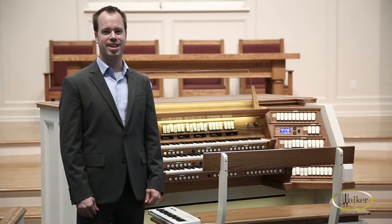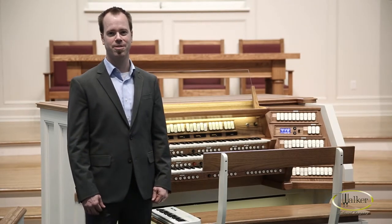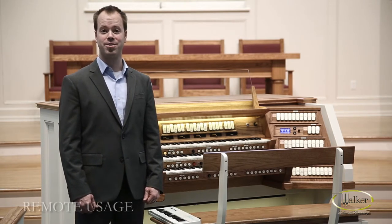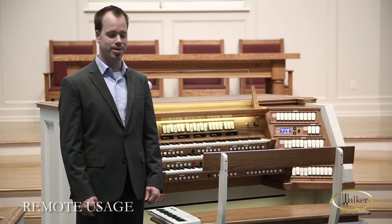Hi, I'm Randall from Walker Technical Company. I'm here to talk a little bit about the Walker Console Controller, specifically being able to control it from a remote MIDI keyboard.